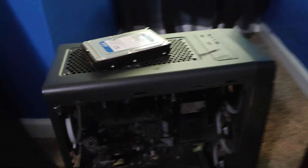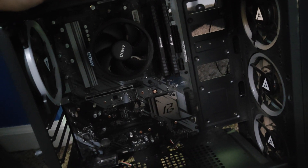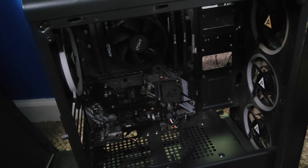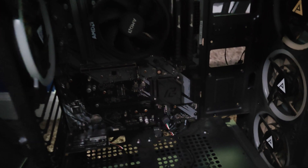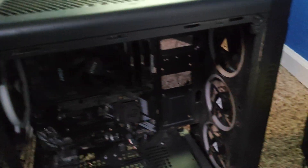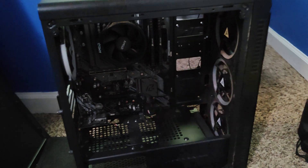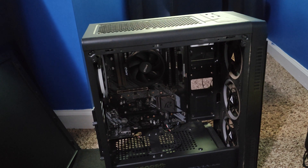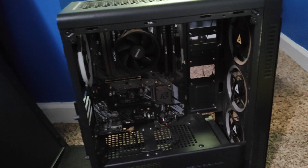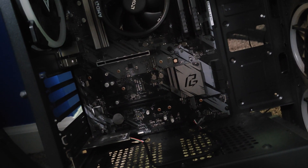I just picked up this system from my brother. He had to replace it because he had a storm, and it zerped his SATA ports. He said the M.2 still works fine, but none of the SATA ports worked. He tried every single one, so I've torn some of it apart. I want to make sure there's nothing stuck behind the motherboard causing a short that would maybe be causing the issues.